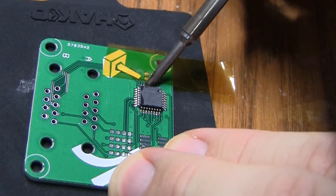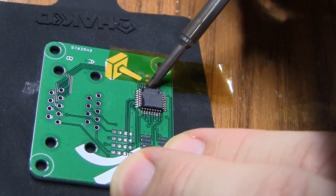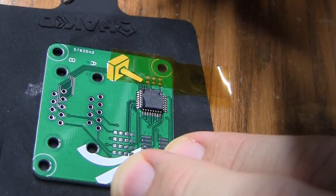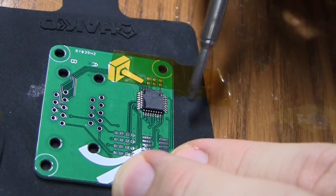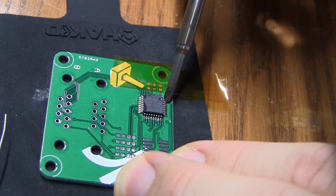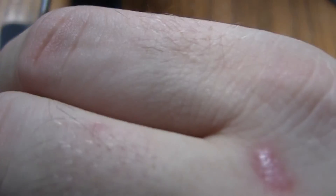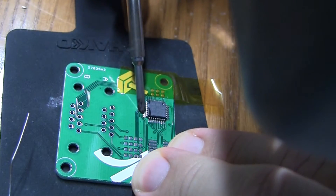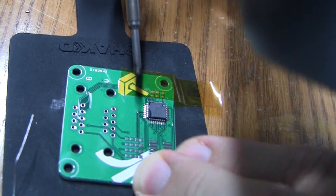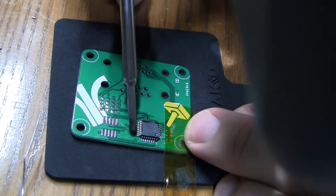Alright, so now I'm going to drag the iron across. It'll take some experimentation to get the rate right. This side I had to do twice because there's one pin that just did not want to fully wet. Now doing the other side — I'm trying to get the pin and what little bit of the pad is visible. I put some more solder on the tip of the iron. It's really nice because this flat tip prevents the solder from forming bridges between the pins, because the solder tends to stick to the iron itself.